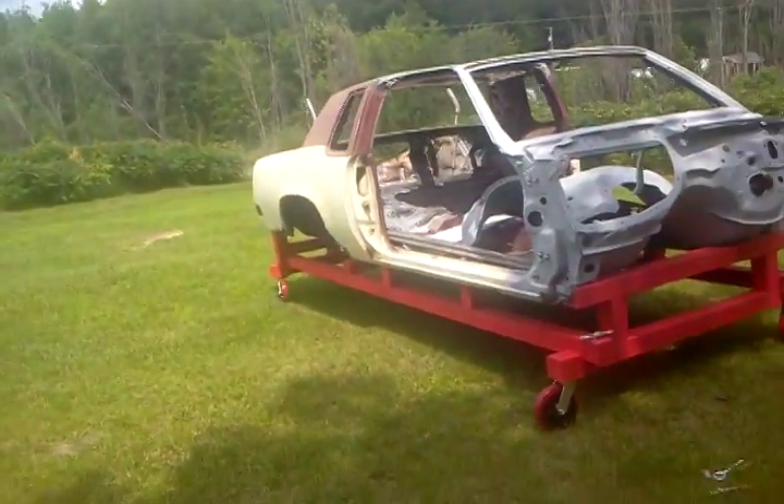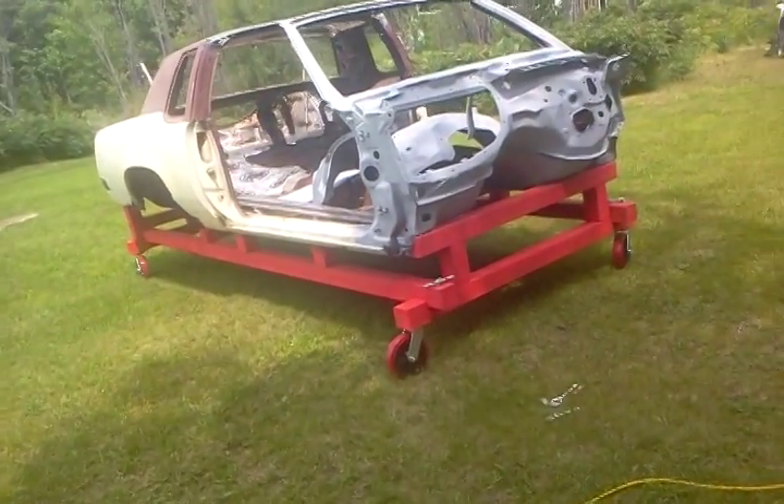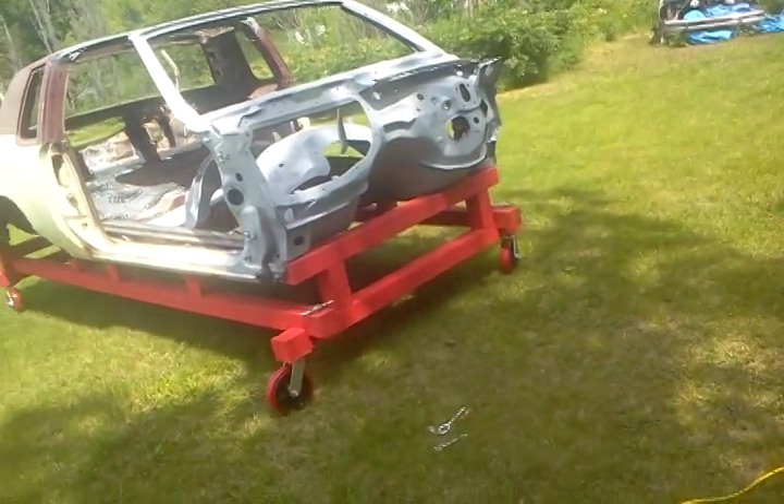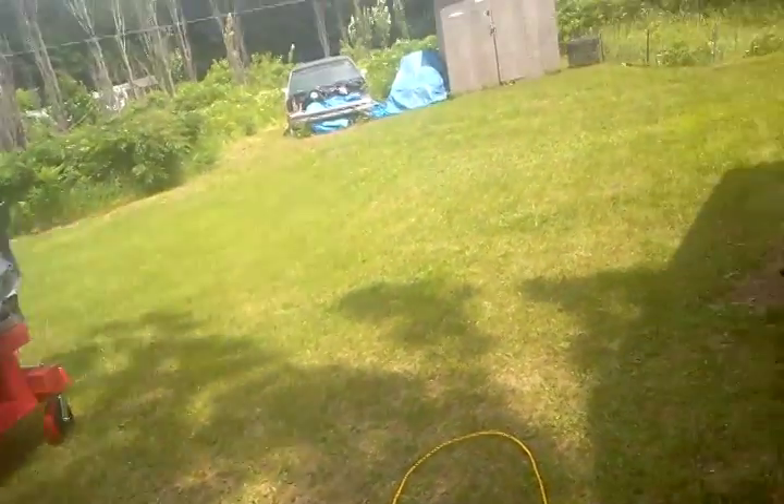That's it — all done, ready to go. Just gotta put the eye bolts back on so I can strap it down to the trailer when I take it out of here. And now I got my garage back.